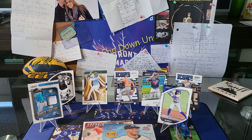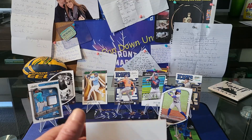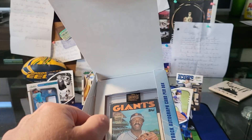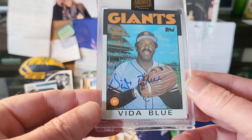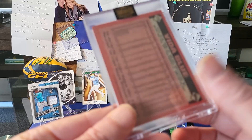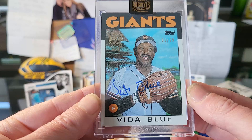Not going to do a big dramatic reveal — let's just open the box and see who we've got. We've got — oh, that's pretty cool, not unhappy with that. $61.99 Vida Blue on the Giants on the '86 design. That is beautiful. So there you go — Vida Blue.